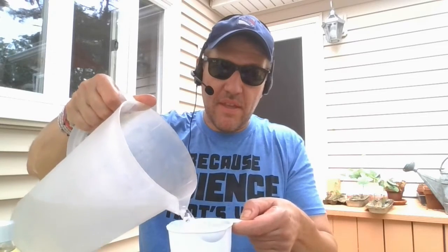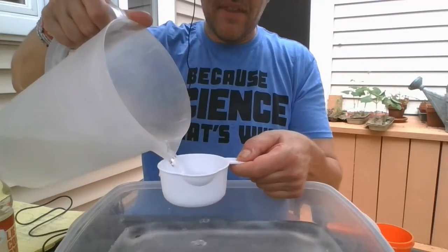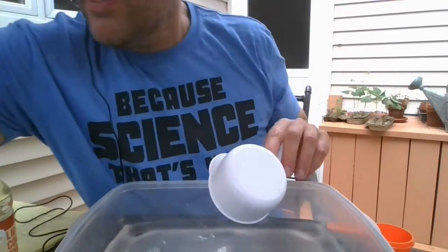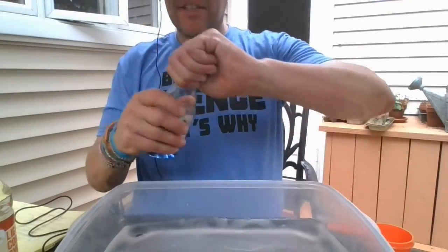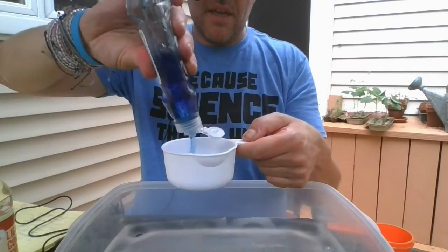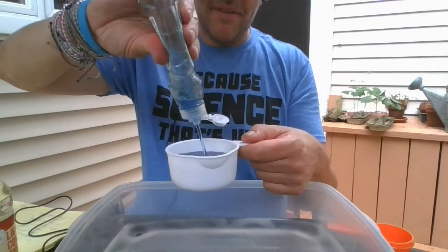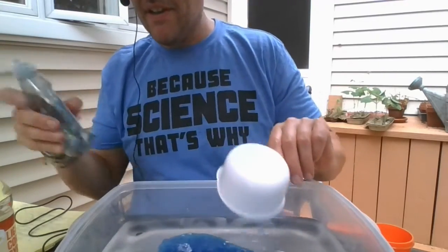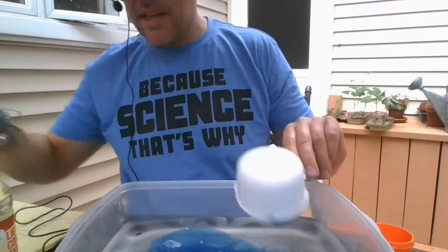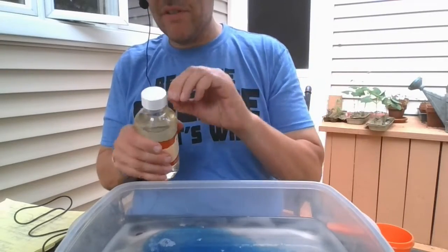First, put four cups of water either into a jar or a container. Then I need one cup of dish soap — that's about a cup — pour it in. Then I need a quarter cup of corn syrup. I have the light corn syrup; it's very gloopy.